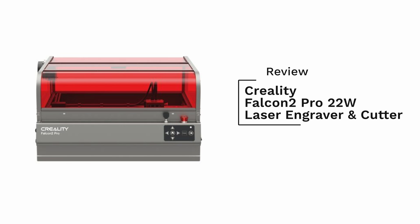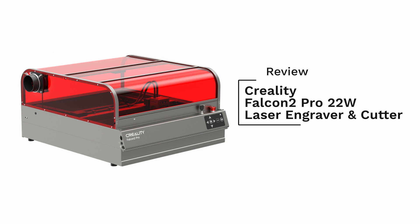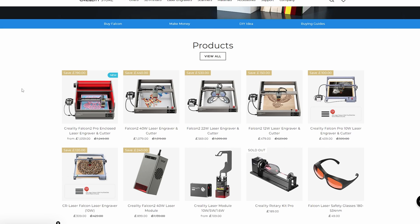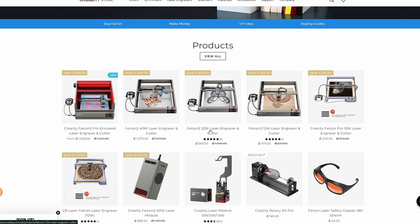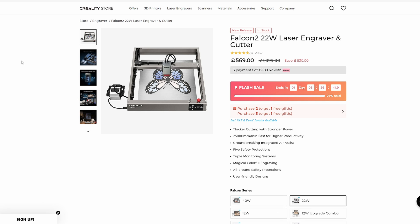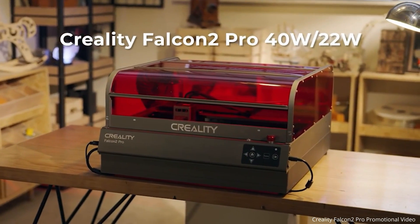Hello, JP here. Today I'm doing a review on Creality's 22 watt Falcon 2 Pro laser cutter. I've always wanted a laser cutter but have been on the fence as to which affordable model would be the one to go for, as there was so much choice these days. So when Creality reached out and offered us a Falcon 2 Pro laser cutter, I was very happy to give it a go.